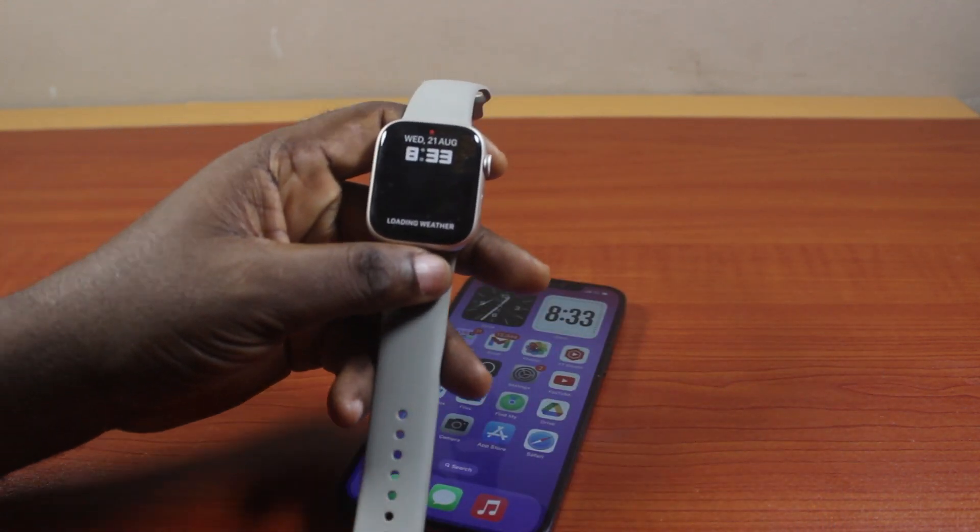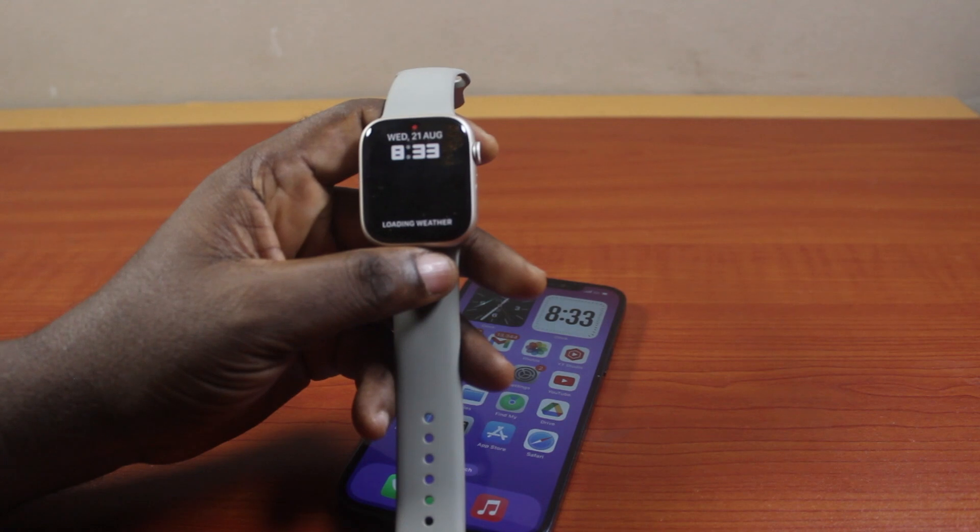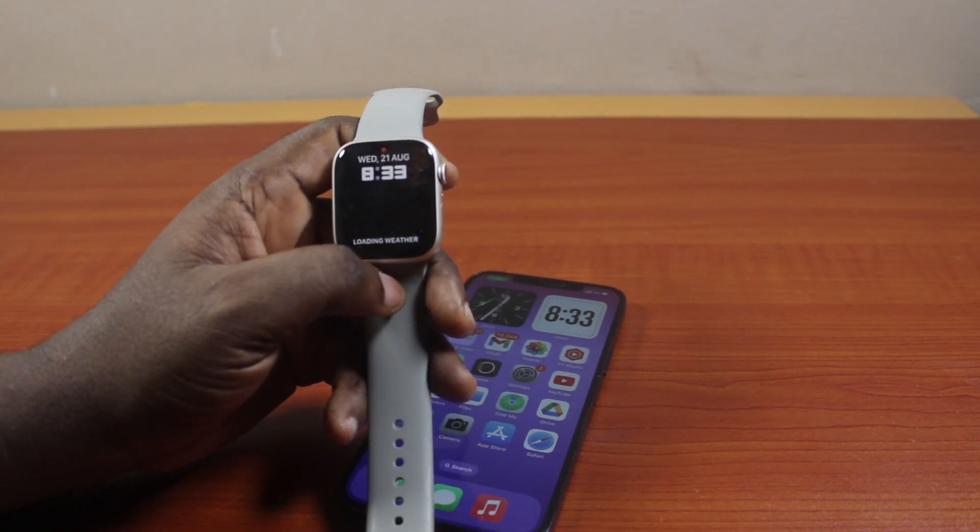To do this, your Apple Watch and your iPhone must be connected together. Otherwise, you'll not be able to transfer the call from your Apple Watch back to your iPhone.